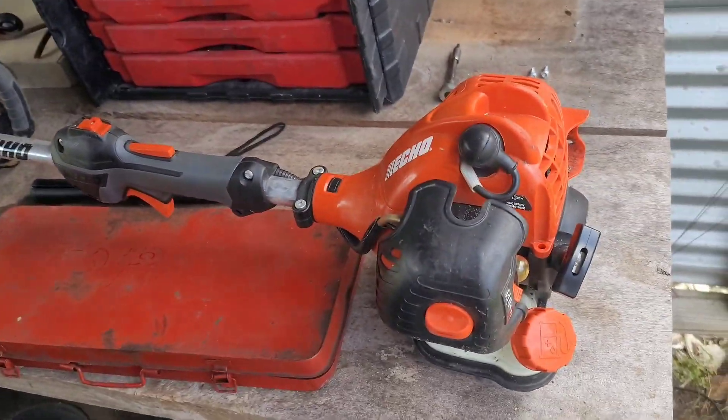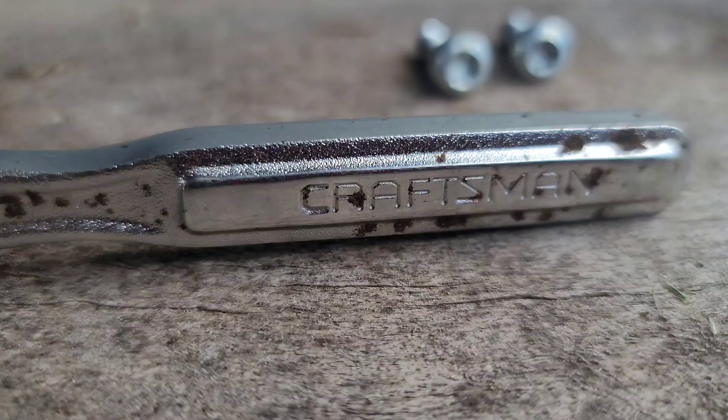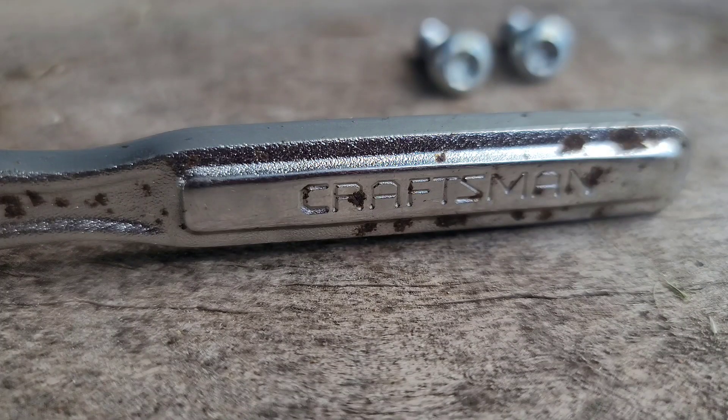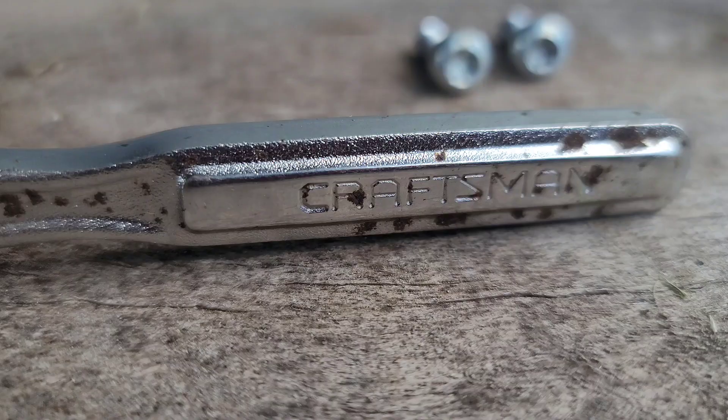I want to show this thing running real quick before I tear it apart. I think I know what's wrong with it. Got my switch on, got a little choke — a little too hard.